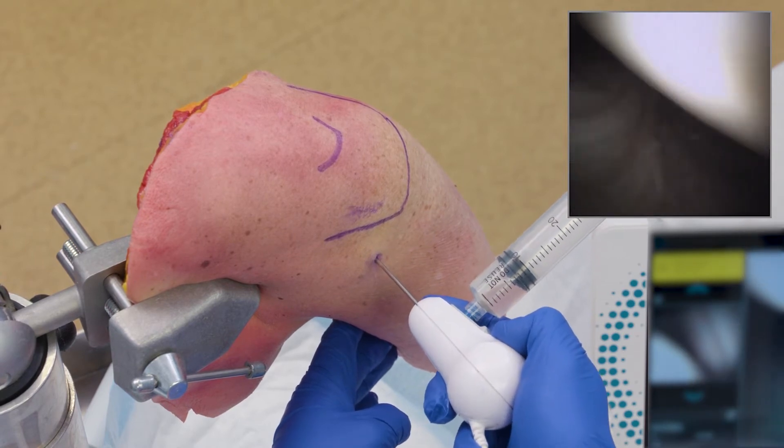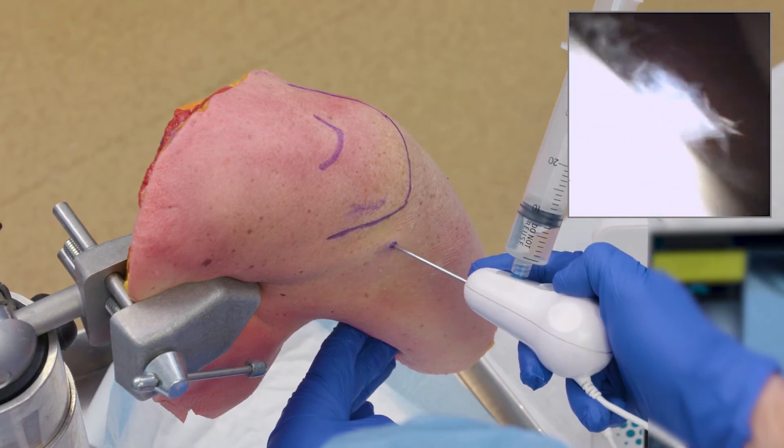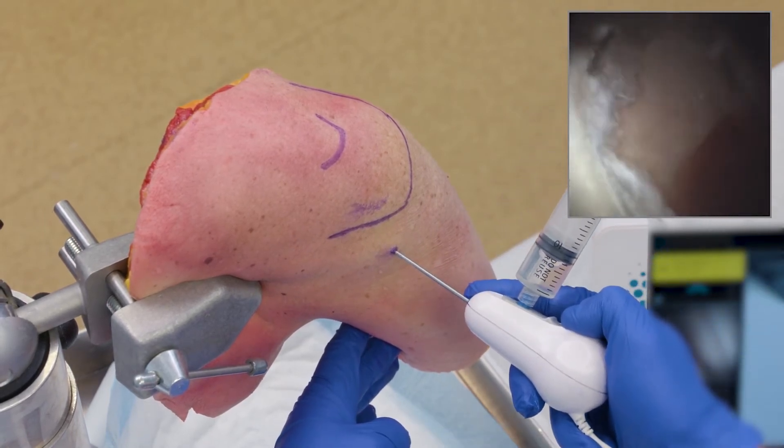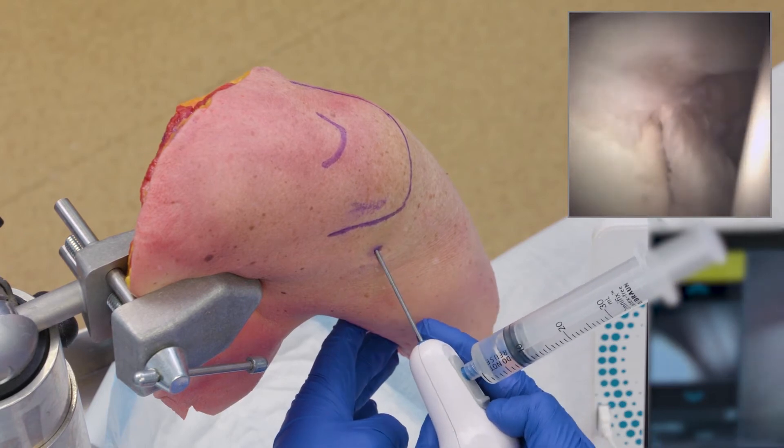From here I can pull back my hand, look at my posterior labrum as I come up the back of the glenoid, and get back to my superior labrum where my biceps attaches.